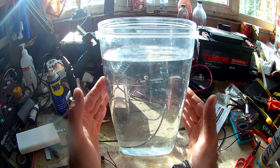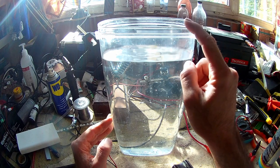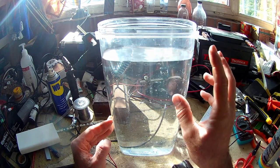First of all, obviously you need a vat. This is an Ikea container — total 2.3 liters, and since it's not filled to the top, it should be around 2 liters.